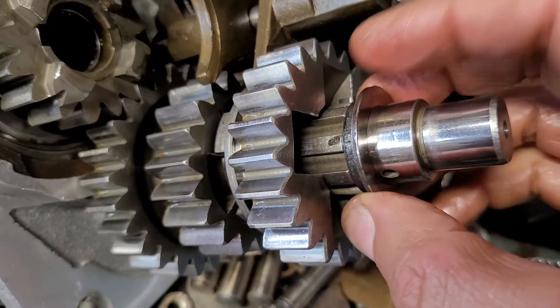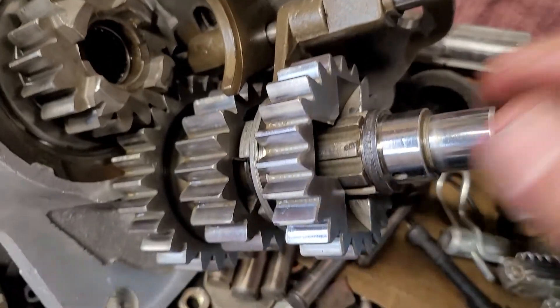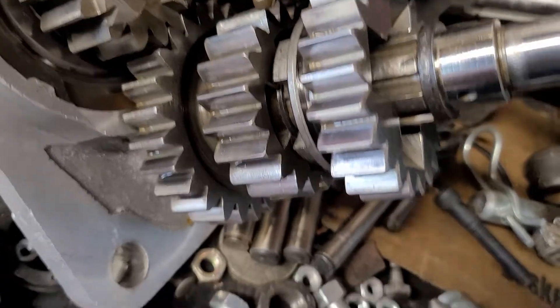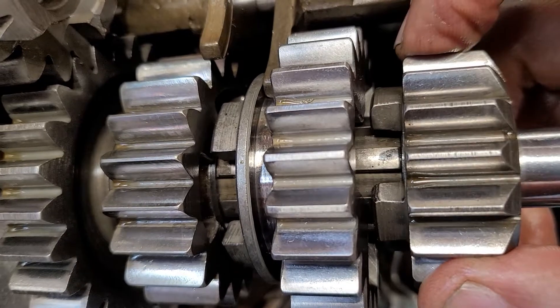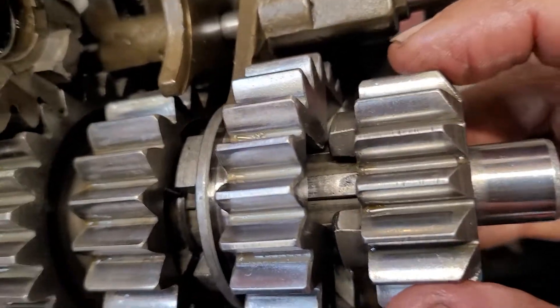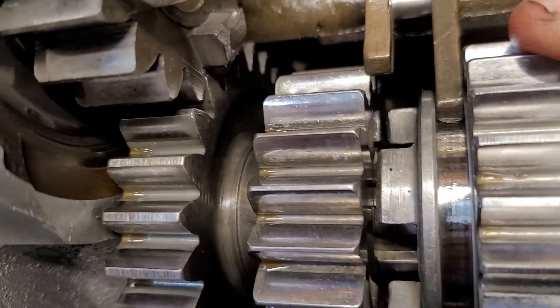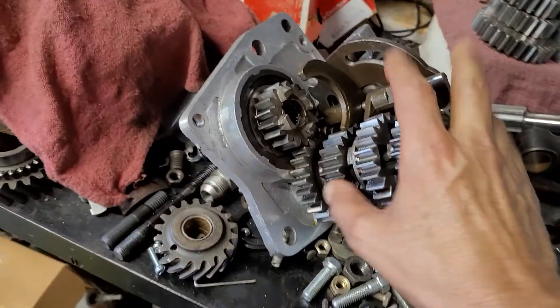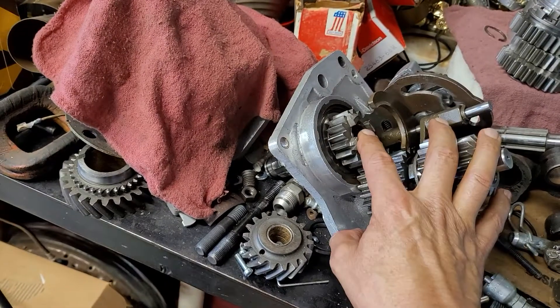This has a pair of selective shims right here for setting up the lash between gears and where it sits down. If you look at this one versus that one, you can see how much closer one sits compared to the other — one's pretty far out. That's enough on that part; it's going to need to be completely gone through.